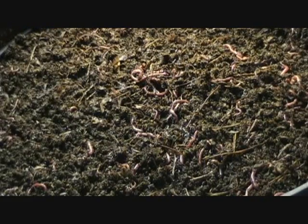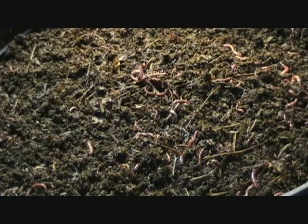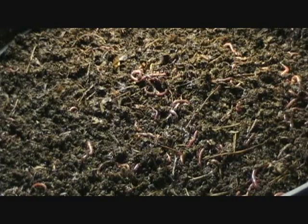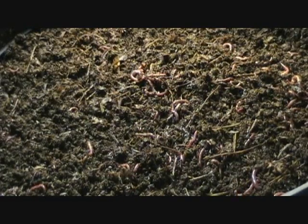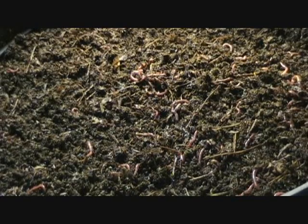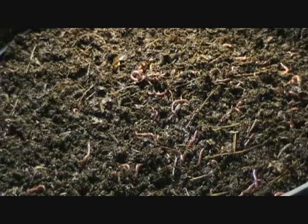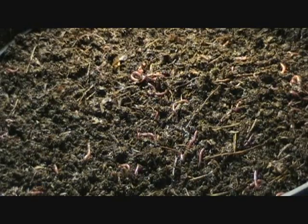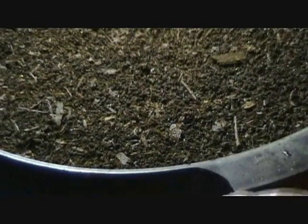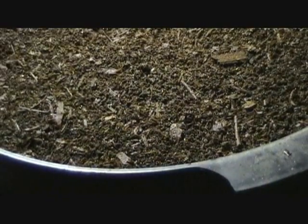Our next one — the worms have been working this material for months. It's really pretty close. It's still not quite to where I'm really ready to harvest it yet, but it's very close. You can see the difference in the texture.